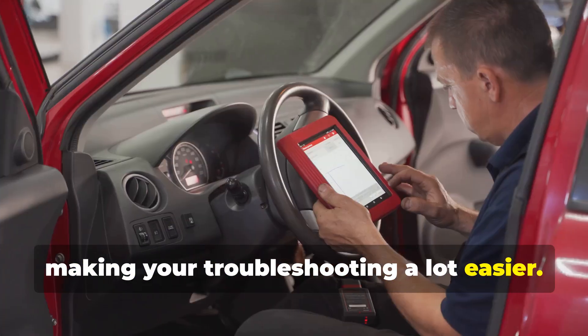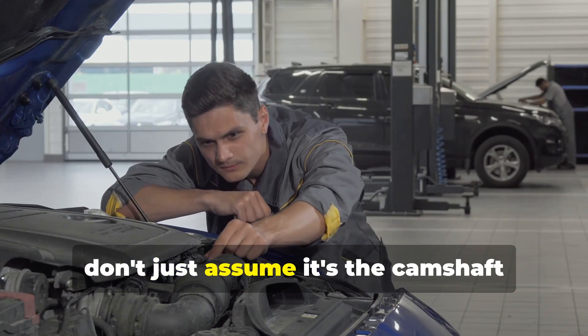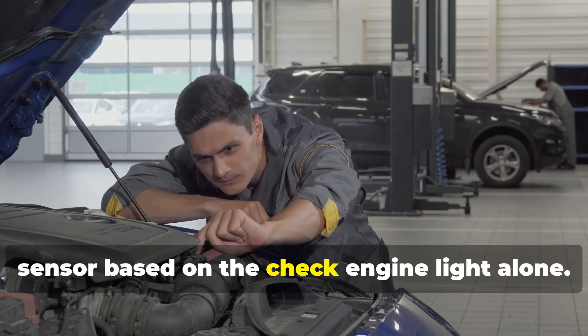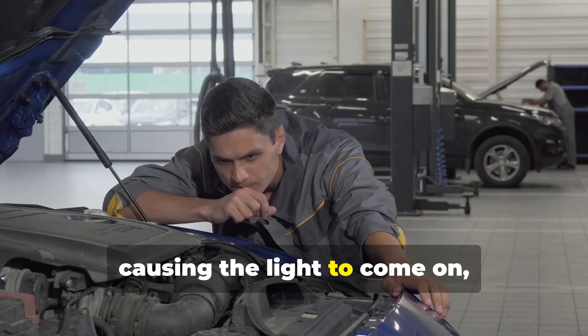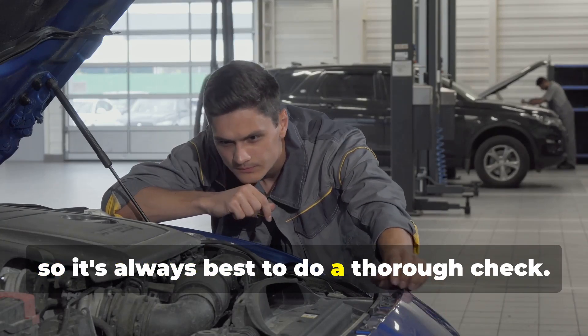But don't just assume it's the camshaft sensor based on the check engine light alone. There could be other underlying issues causing the light to come on, so it's always best to do a thorough check.